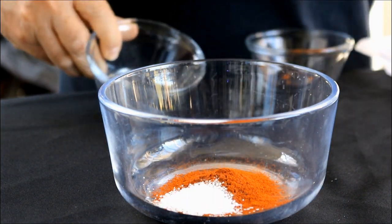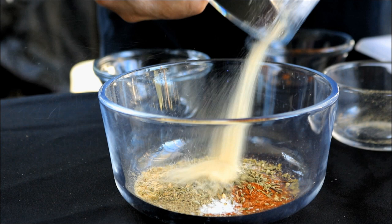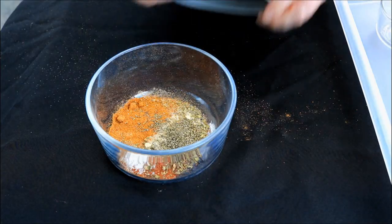Two and a half teaspoons kosher salt, two teaspoons garlic powder, one half teaspoon black pepper, one and a half teaspoon oregano, one half teaspoon white pepper, one teaspoon onion powder, one and a half teaspoon cayenne pepper, one teaspoon thyme. Let's give it a shake.